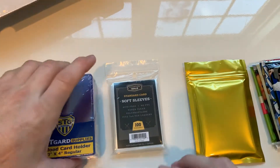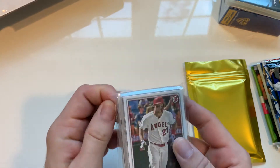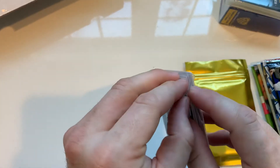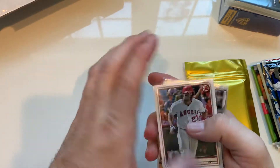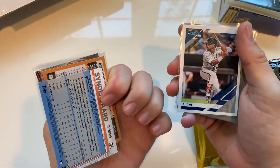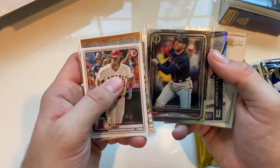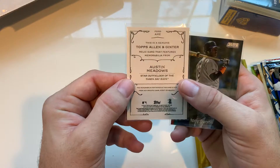Alright, let's check this out, it's already pretty cool. Getting some good cards right away — there's Mike Trout, Tom Glavine, it's in the gardener. One's numbered, very cool. Ozzie Albies, Clark, Freddie Freeman, Pete Alonzo. There's a game-used memorabilia card too — Meadows — pretty cool.